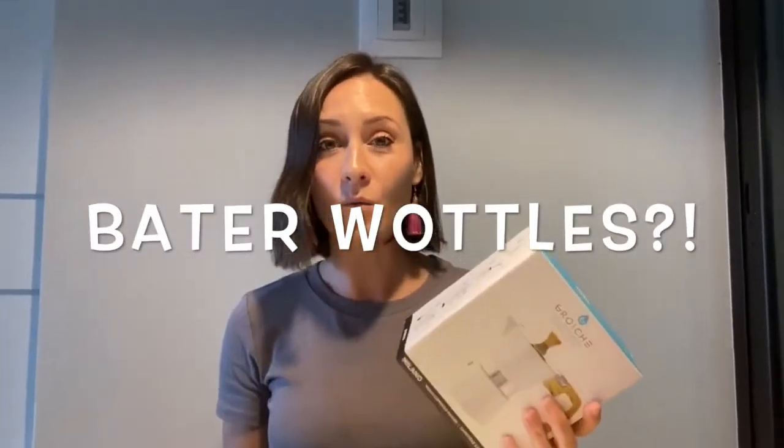Grosch is a pretty awesome company and I am happy to support them. They provide tea equipment, coffee equipment, and water bottles.